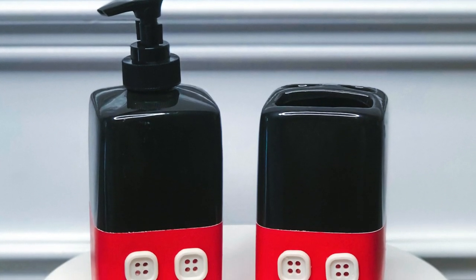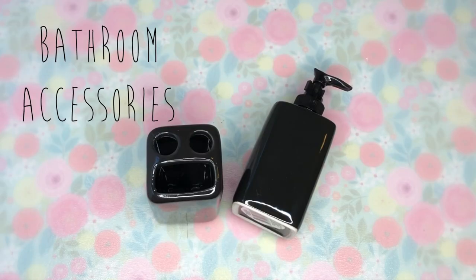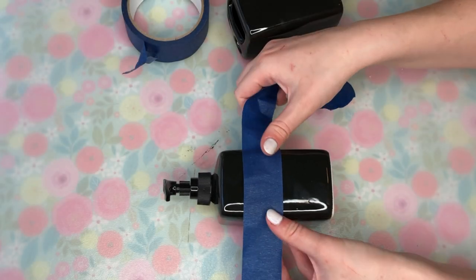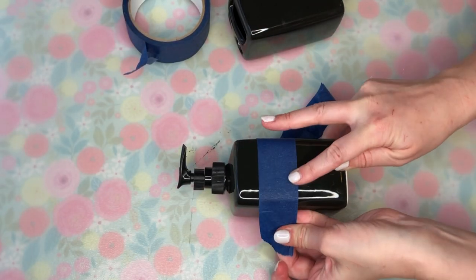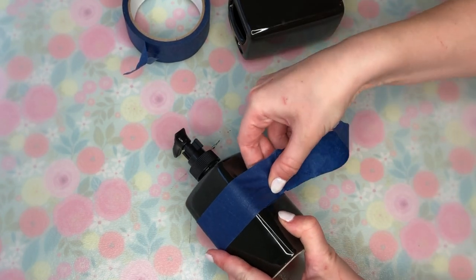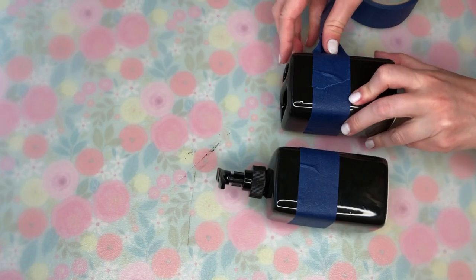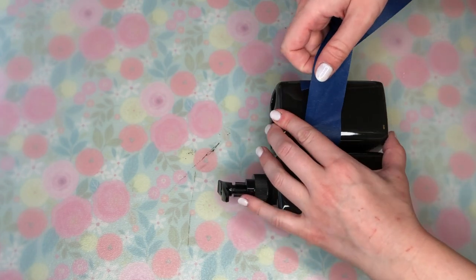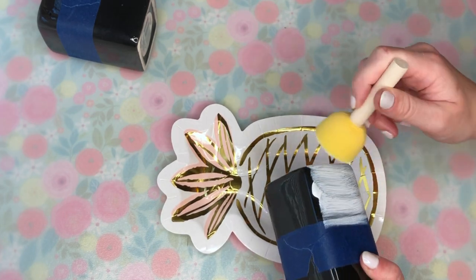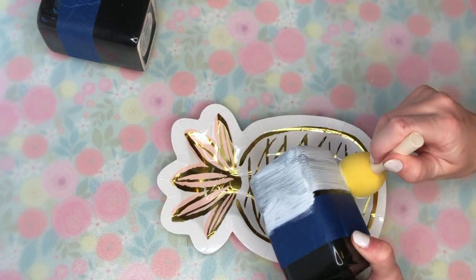Next, we have a Mickey Mouse themed soap dispenser and toothbrush holder. For this DIY, I took two bathroom accessories from the Dollar Tree — a soap dispenser and a toothbrush holder. The Dollar Tree makes these in black and white, and I decided to go with black because I went more with my Mickey Mouse theme. Then I took some painter's tape and taped off what I thought was around halfway around both the toothbrush holder and the soap dispenser.